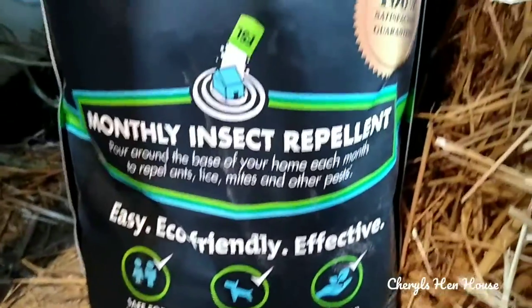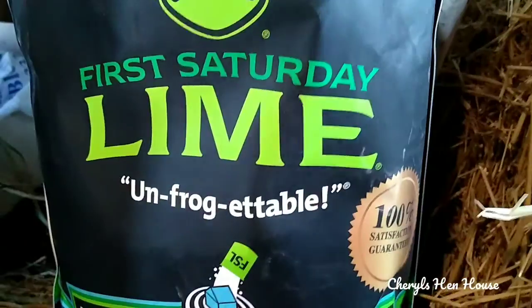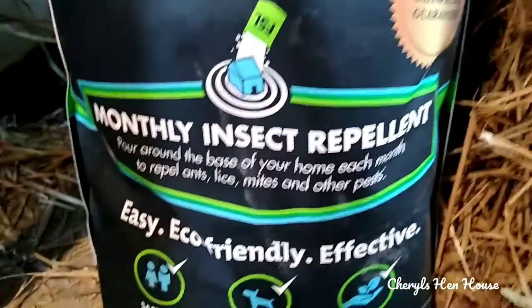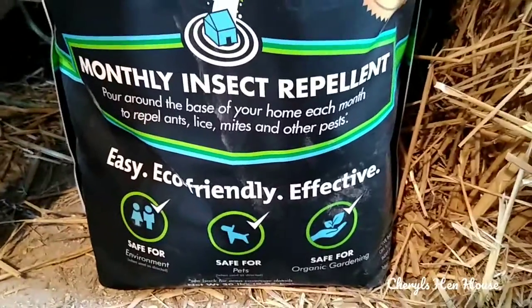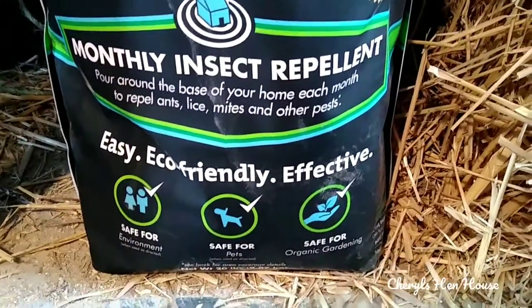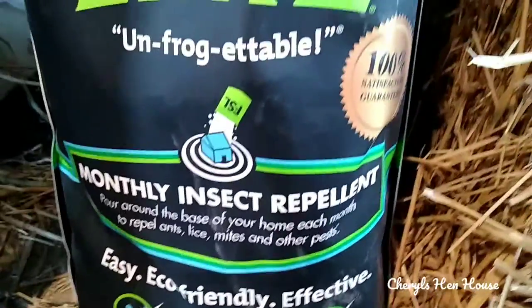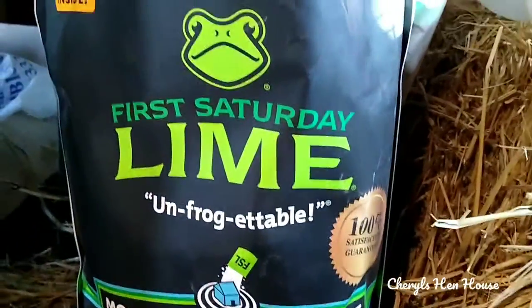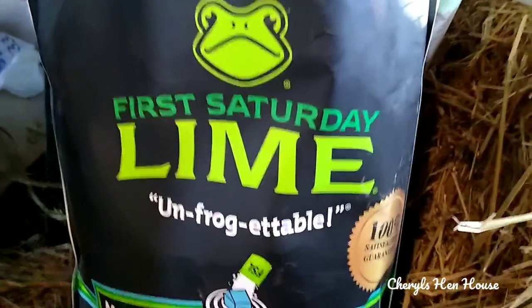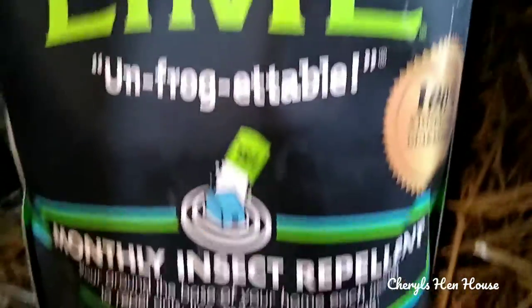I'm just taking a second to let you guys know about this product that I've been using for three to four months. It is a safe form of lime — you know, some limes, if they get wet, can burn the chickens' feet and cause other problems, but this is completely 100% safe. It's a different formulation; you would have to go on their website — I don't remember all those details.